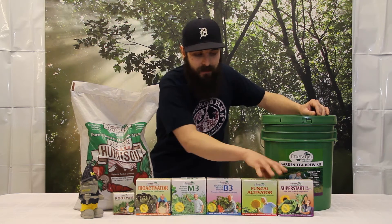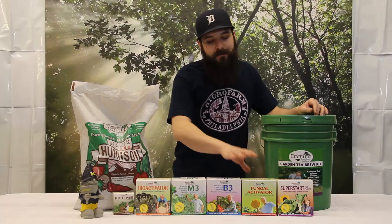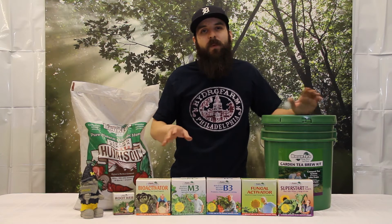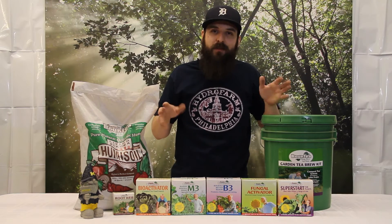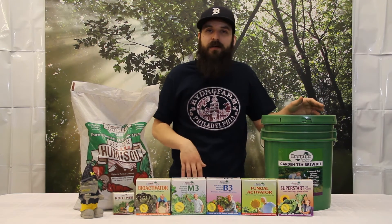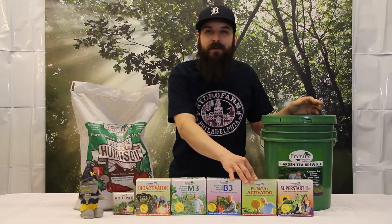He's got some extra goodies over here too. The fungal activator is to make a more fungal-dominant tea. The way we accomplish that is to add the fungal activator to some humus soil and let that sit for about one to three days in high humidity until we get a culture of fungus. Once we've got that humus soil cultured, we're going to use that to make our tea versus fresh humus soil out of the bag. That will create more of a fungal-dominant tea, which seems to be better for flowering plants.